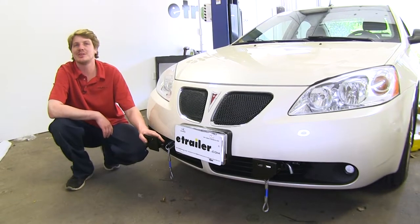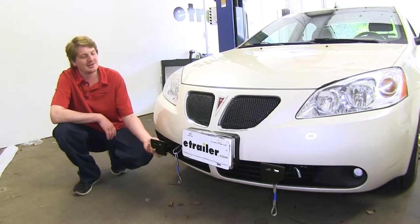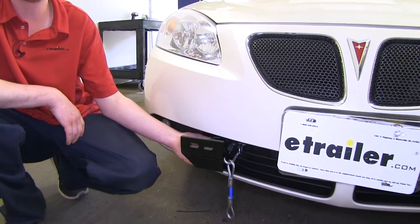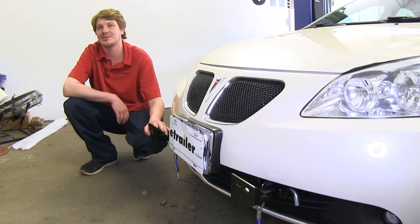This is what your baseplate is going to look like when it's installed. As you can see, you really only can see the adapters that come out that hook to your tow bars. The rest of the system is going to be hidden behind your bumper. It's compatible with all Roadmaster tow bars and quick disconnect systems.